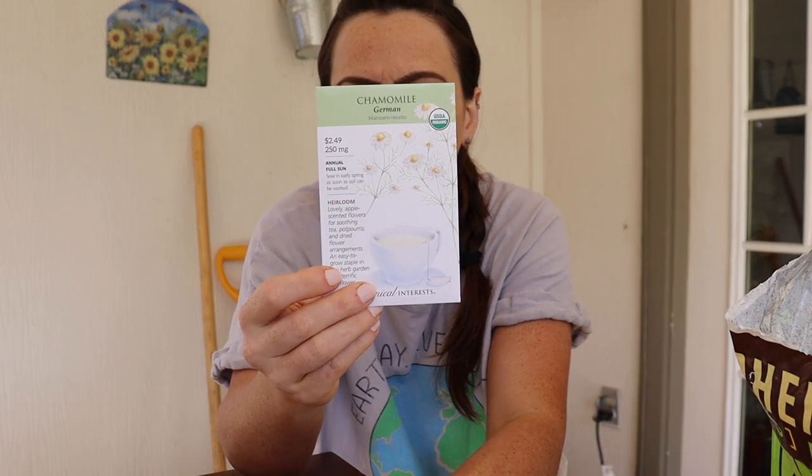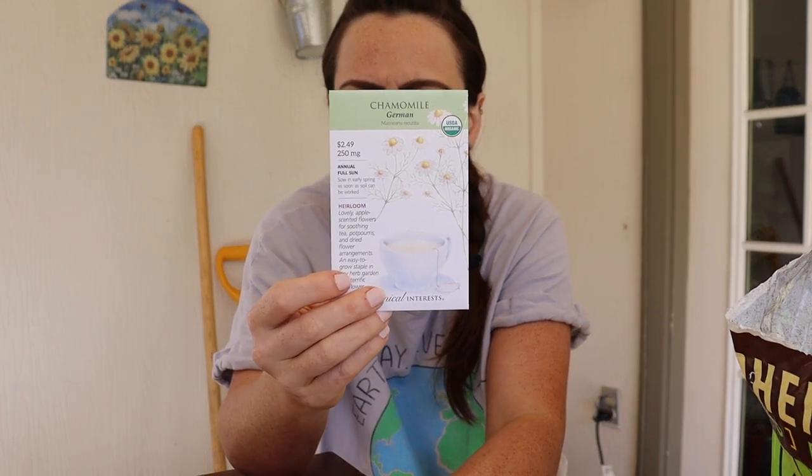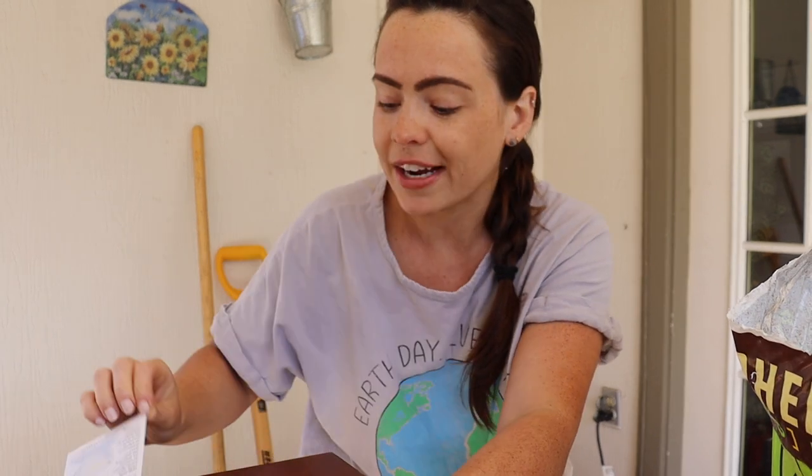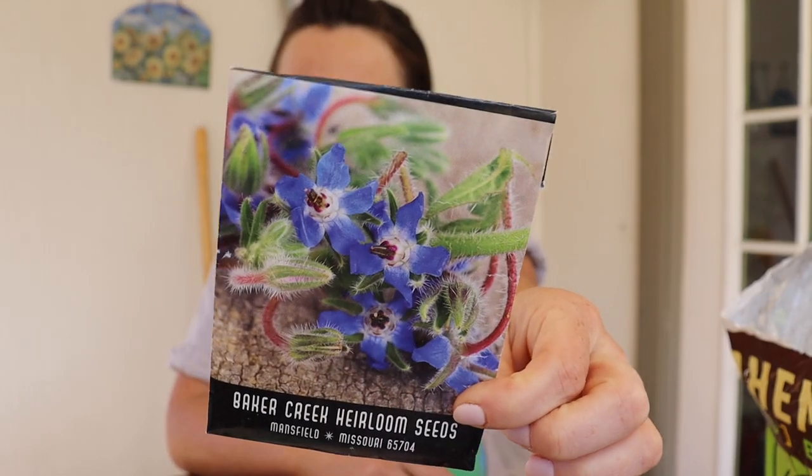Direct sown herbs: I will be direct sowing chamomile. You can start it inside, but it kind of grows almost like grass at first and its roots are just really sensitive, so transplanting it gets a little hard. If you live in a warm enough climate, I would heavily recommend just direct sowing it the day before it's going to rain and it's warm out. The other one is borage.